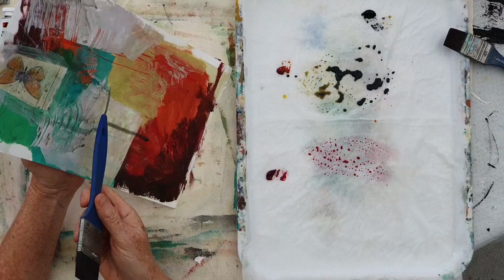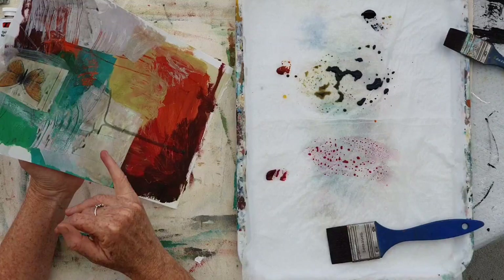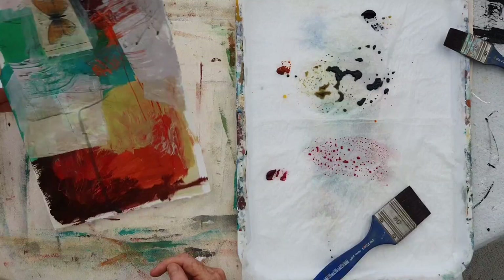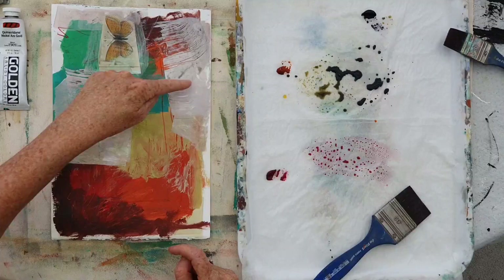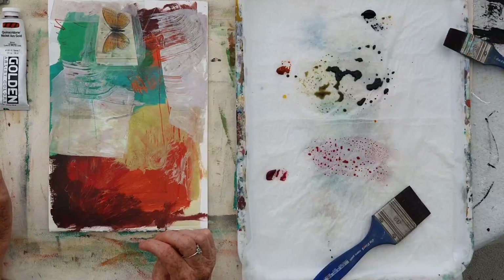That can create a really nice edge — a soft edge compared to a hard edge with thick paint — but it creates a really nice different type of edge in your painting. Once it's fallen into that edge, if you just leave it to sit, you can get some really nice happy accidents happening. You can get a lovely edge forming, and depending on how much presence you want the glaze to have, you can just dab it off with a cloth. It falls into the little crevices and you get lovely textural marks with glazing.